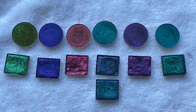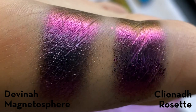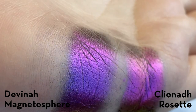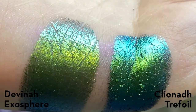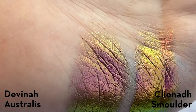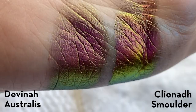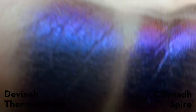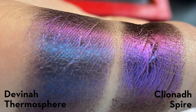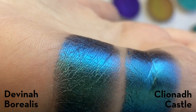Now for some Cliona comparisons — we basically have some exact dupes here. Davina Magnetosphere versus Cliona Rosette: pretty much identical in the way they swatch and in color. Davina Exosphere versus Cliona Trefoil: pretty similar, with Trefoil being a bit more blue. Davina Astralis versus Cliona Smolder: also very similar, though Smolder is just a bit more metallic than Astralis, but the shifts are basically the same and the pink is only a tiny bit different. Then Davina Thermosphere versus Cliona Spire: also very, very similar. Davina Borealis versus Cliona Castle: extremely similar, with Castle being maybe slightly more metallic.